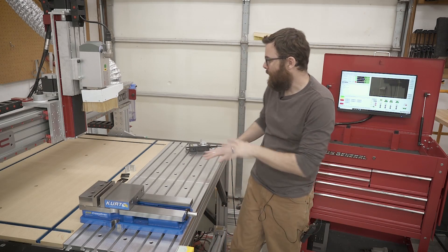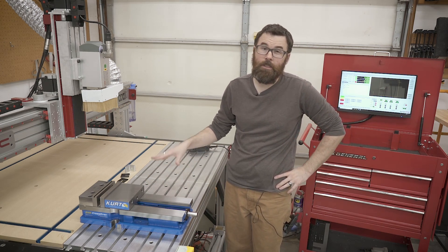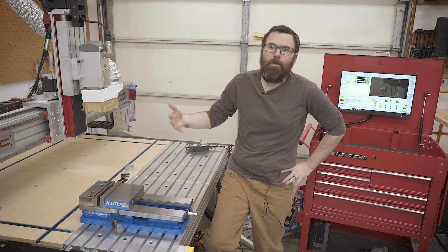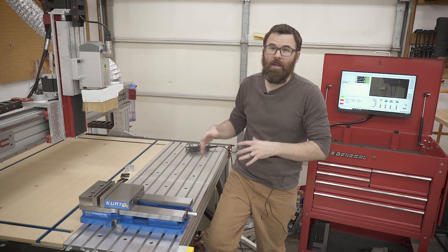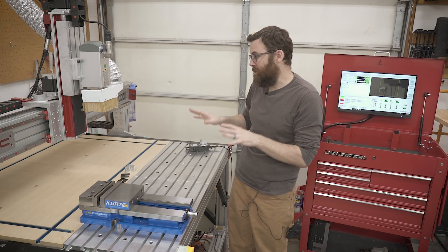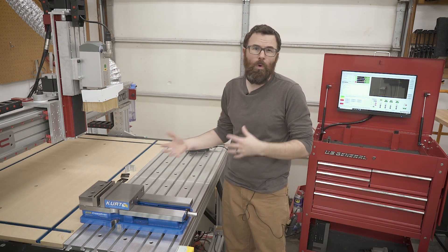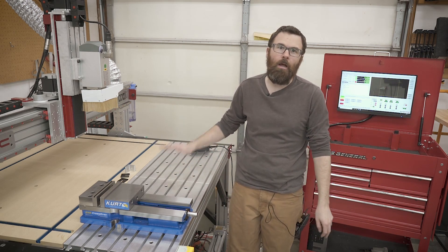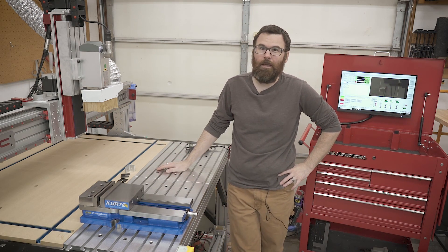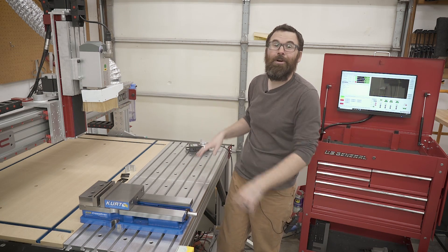Hello everyone. In this video I'm going to be talking about the spoil board and table setup that I have for my Avid CNC router. I've been working on this for quite some time and it's kind of stopped me from actually really using the router, so I think I'm at the point now where I'm going to stop making any more modifications and just use it as is. I want to give you an overview of what I did, what some of the decisions I made were, and all of the mistakes I made because I made a lot of mistakes in designing this thing.